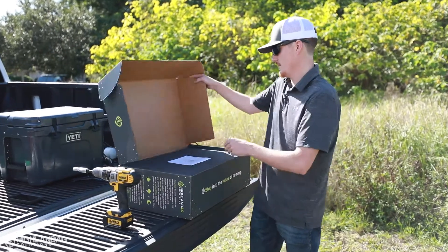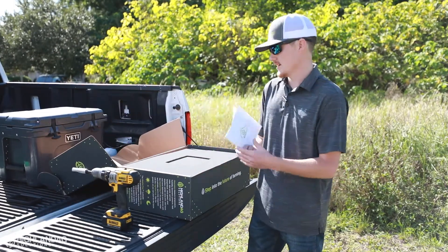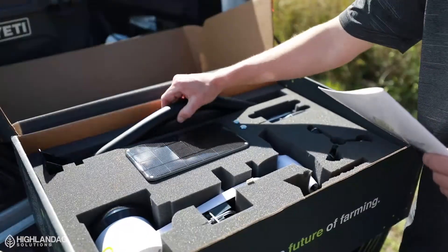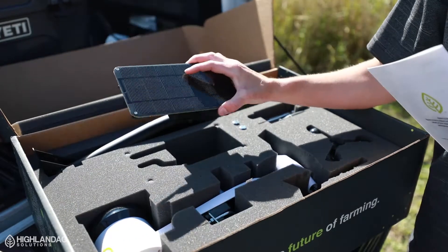So first, when you get the box, you open it up. It comes with an install guide located on the top. Underneath the foam is the weather station. Here we have the mounting pole that the weather station mounts on, and we have the solar panel.